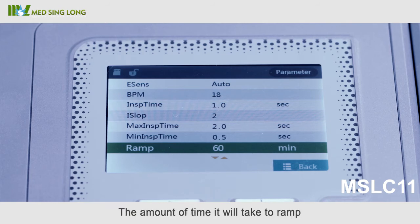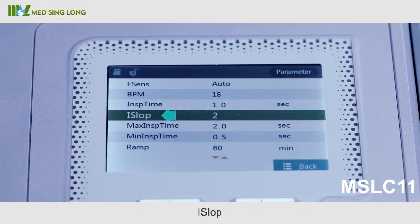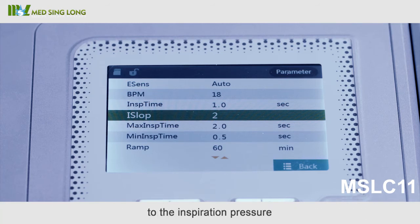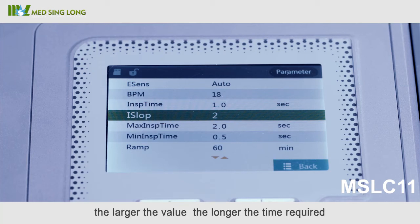The 'Ramp' feature sets the amount of time to ramp to the regulating expiration pressure. It can be set from zero to 60 minutes — the larger the value, the longer the ramp time. It also sets the time required for rising from the configured expiration pressure to the target expiration pressure, with a total of six levels; the larger the value, the longer the time required.